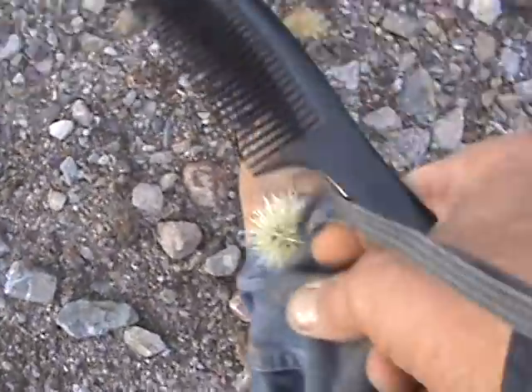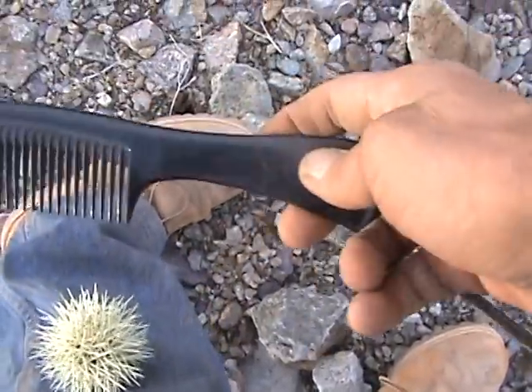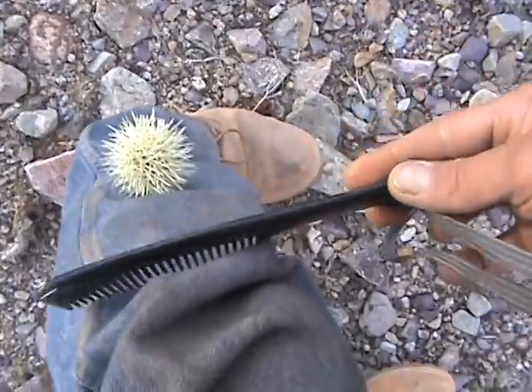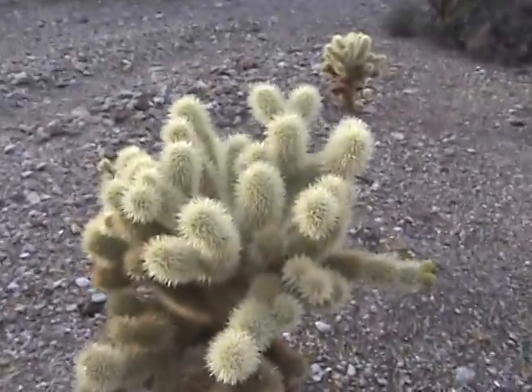You get them on your leg and you can't get them off. It's stuck there, it's in the skin, you can't grab it no how, no way. But look at this — you got the seventies comb. Watch — there you go! The easiest way to get out one of them gnarly cholla cactuses, just like that. The seventies comb, never leave home without it.